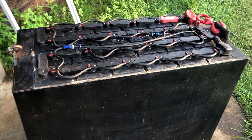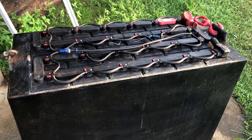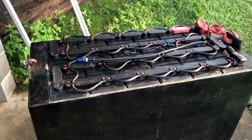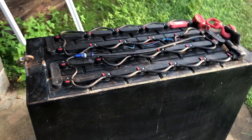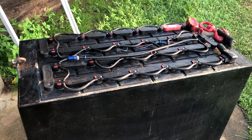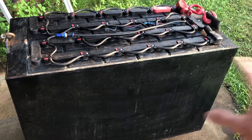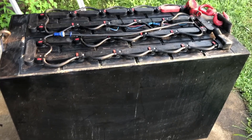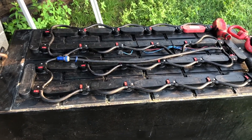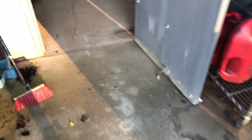Kevin came over with his tractor and a boom, but it's just too heavy, so we're going to have to come up with another solution. It'll be great to get him started with a solar system on his place, but we'll have to figure out how to move it. That's one of the big drawbacks to these large industrial batteries — they're just not very mobile. But this has been a real workhorse for me; I really can't complain.